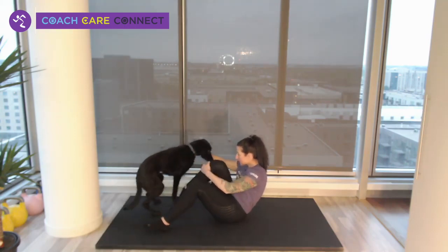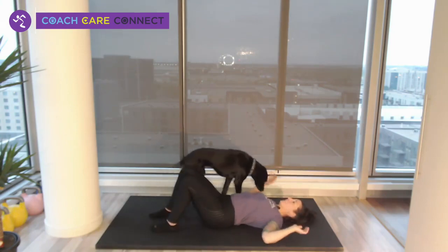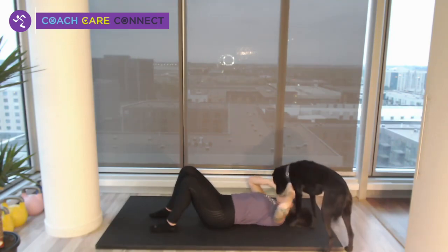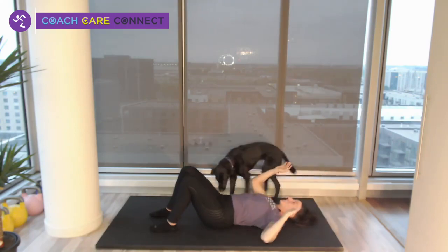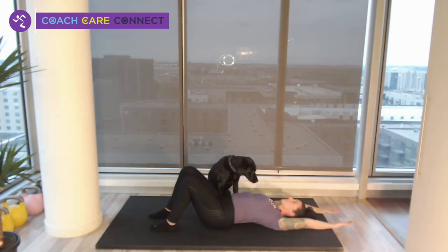We've got to do our W. Remember this one is that W and you're going to slide up overhead, bring your thumbs together, and back into that W. Remember shoulders down and back.